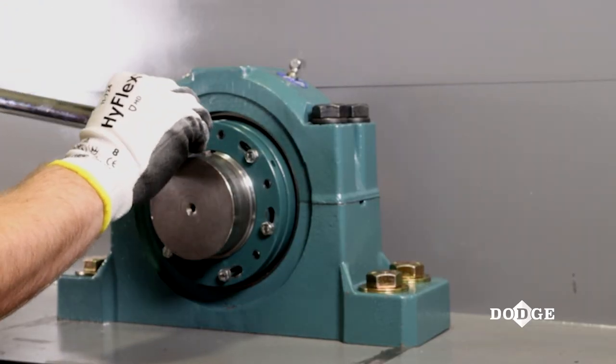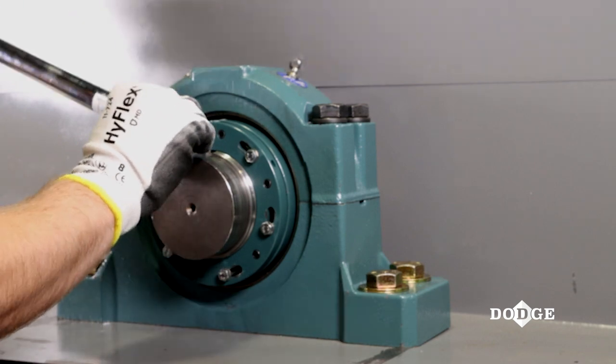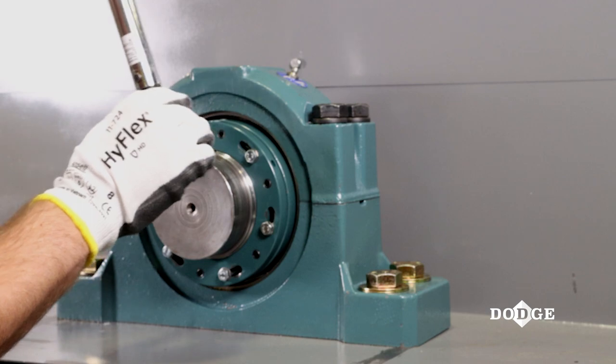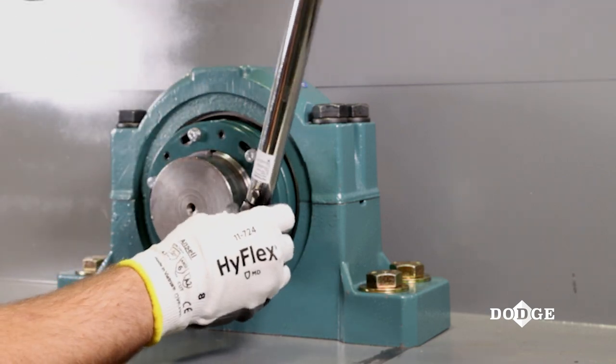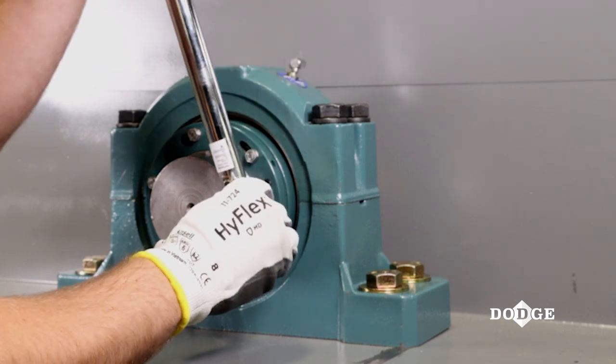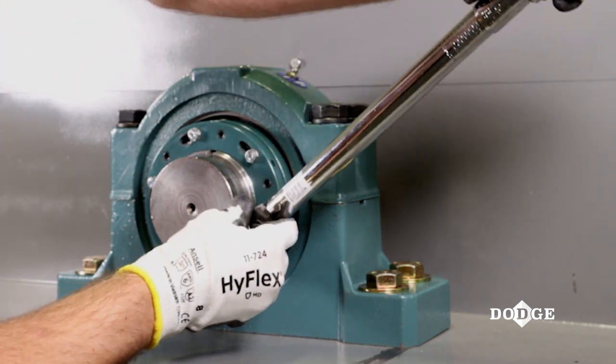Finally, torque the hex head bolts to 20 to 30 foot-pounds using a star pattern to ensure the external and internal lock nut move as a set. The bearing is now properly reset and ready for reinstallation.